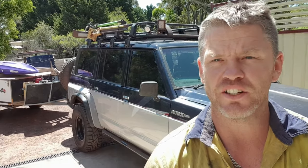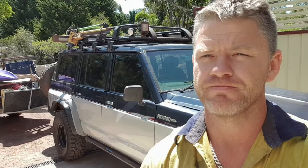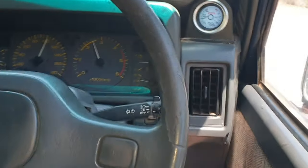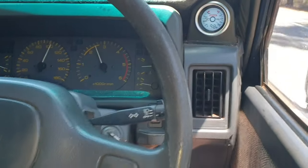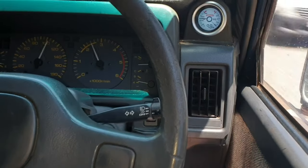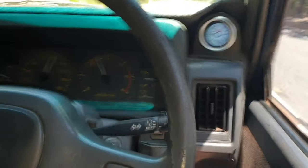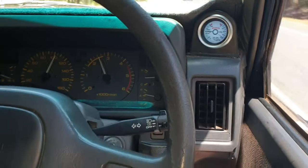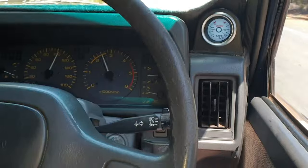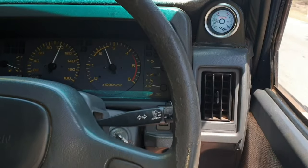G'day, today down the shed gonna do a fan upgrade on the TD-42. Today's temp outside is 32 degrees. I've been sitting on about a hundred kilometers an hour for a little bit now — I've had coolant temps of 96 to about 101 degrees. That factory coolant gauge is reading about halfway, just over halfway. EGTs have sat just over 300. We'll go fit the new fan and see what we get after that.